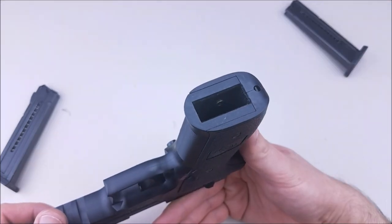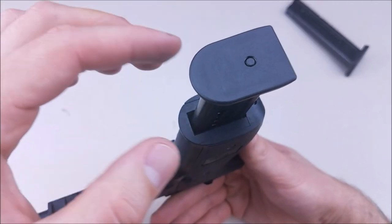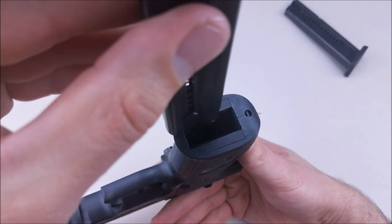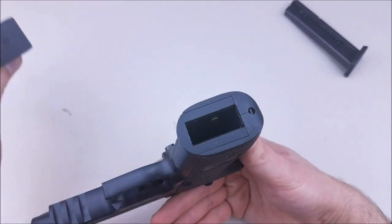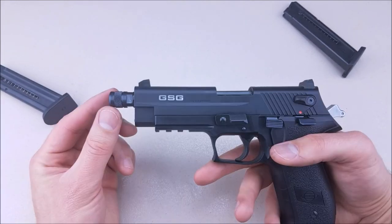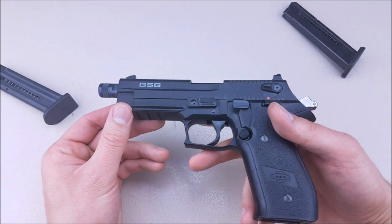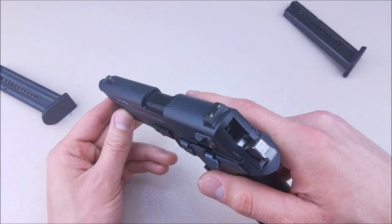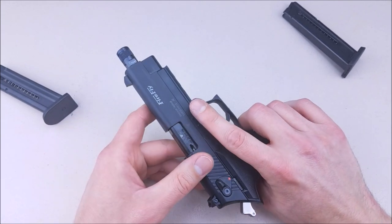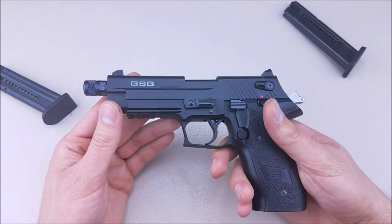The mag wells aren't beveled, which would have been nice. Sometimes when inserting mags you've got to get it in at just the right angle — super straight — but that's not a huge deal. I like how they added the thread protector. You can get a model without the threaded barrel, but I chose it because it's cool — you can throw a can, comp, or something like that on there. It's nice to have that option, especially at this price point.